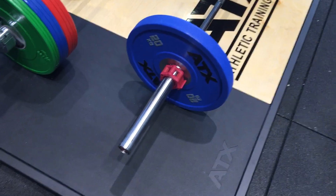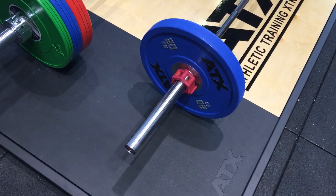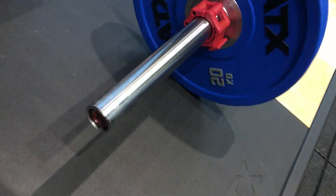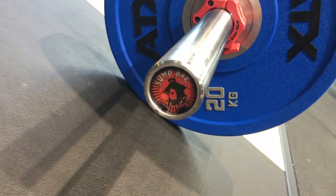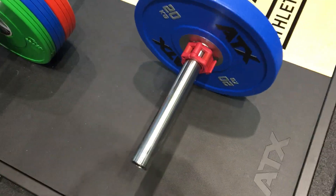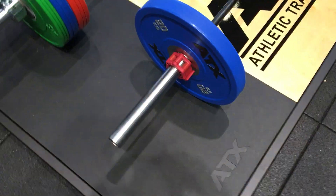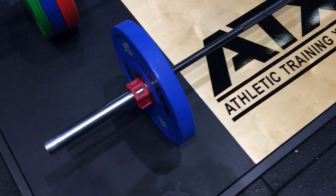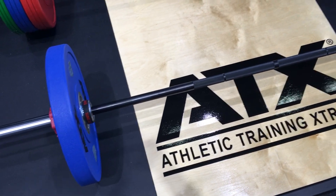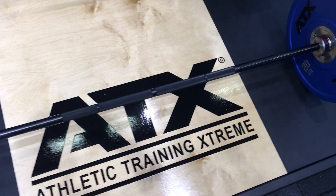Hello, hopefully you can hear me. Join me at the ATX stand at FIBO. This is one of my favorite of the new products — the Sumo bar. The Ram bar has proven very popular because it's a better bar than the Texas power bar and comes in at about 150 pounds less.